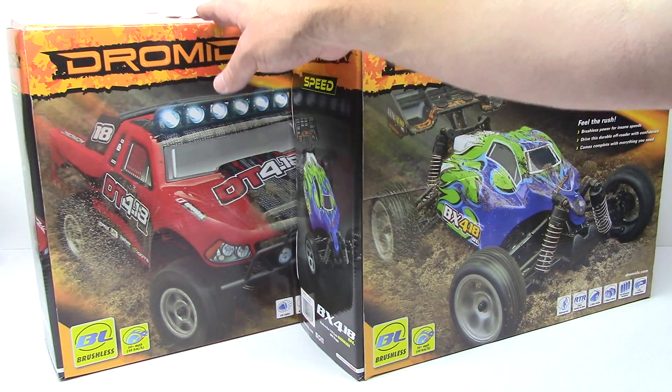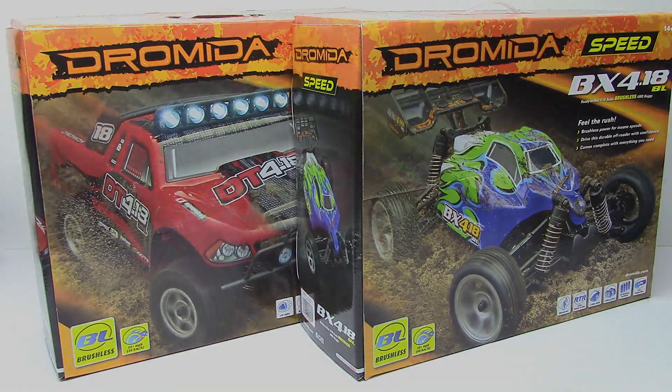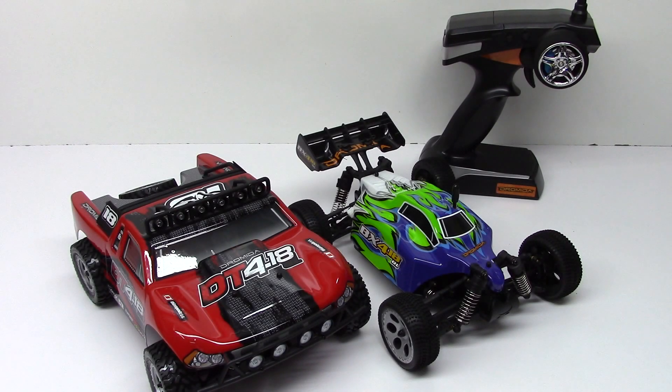This one does come with the LED lights pre-installed on it, which are pretty cool. I went ahead and got everything out of the box and just want to go over some of the boring stuff first. It's always nice when RTRs come with everything, and these Andromeda vehicles definitely do.